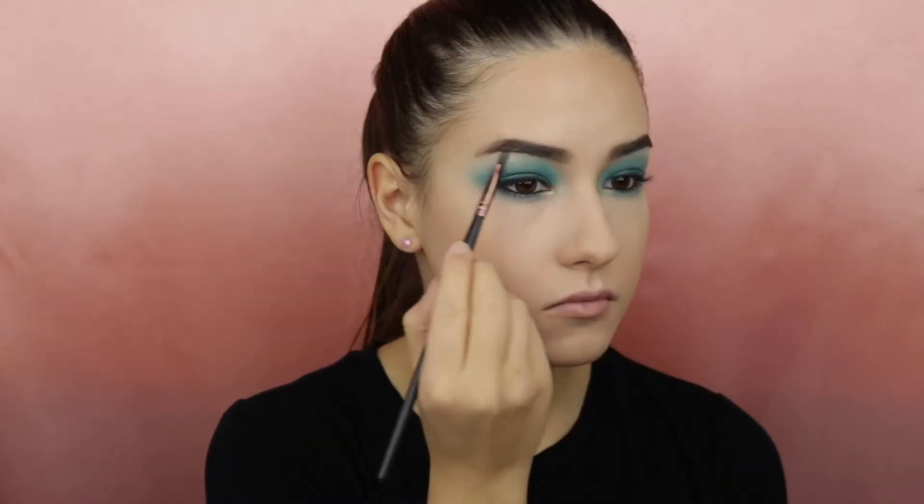Using the Jouerre highlighter I will apply this to the inner corners and my brow bone using a very small detail brush. I will also apply the Too Faced Better Than Sex Mascara to both my upper and lower lashes.